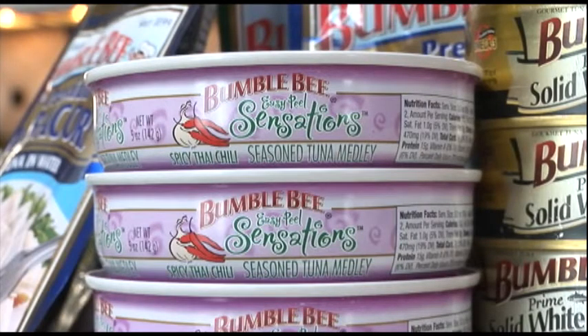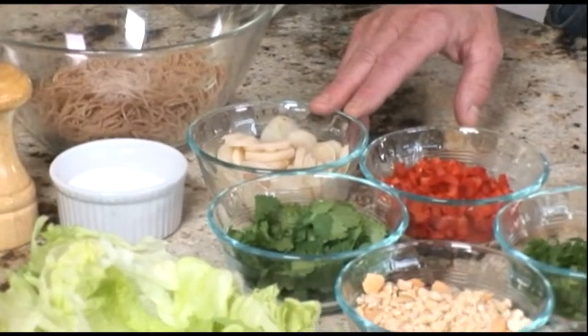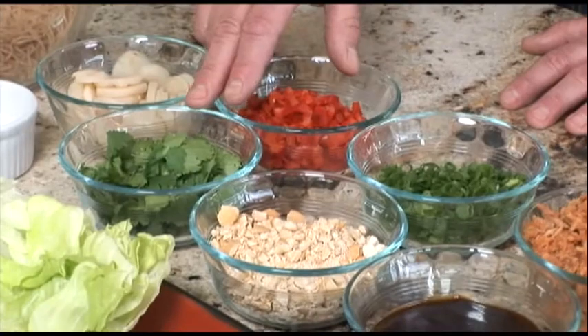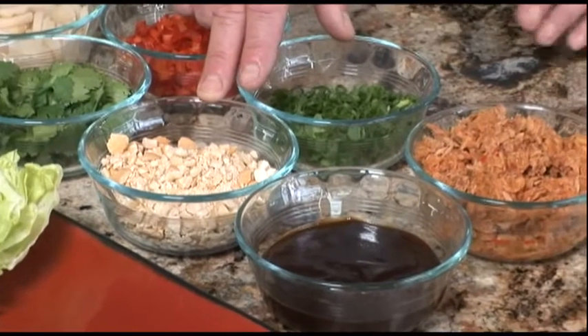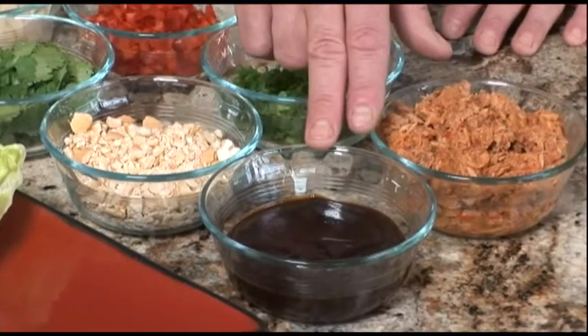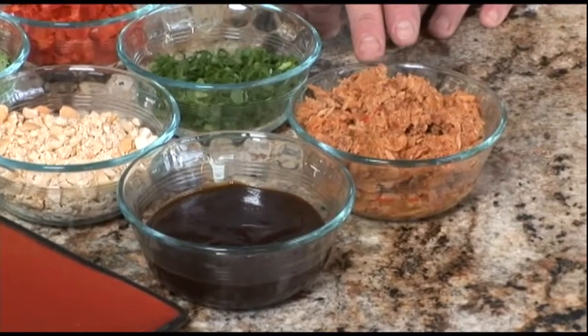We're using Bumblebee's Easy Peel Sensation Spicy Thai Chili variety. Our ingredients are whole wheat pasta, water chestnuts, red peppers, cilantro leaves, green onions, cashews — if there's an allergic reaction to nuts they can be omitted in the recipe — hoisin sauce, and our Spicy Thai Chili Sensation Tuna.